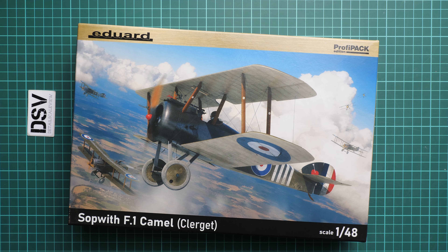Next we continue with the assembly manual. This one is printed in the form of a large color brochure on glossy paper. We have a short history note on the first page, then the parts map where blue color means those parts will not be used — you can see how many parts will stay in your spare parts box. The assembly process starts with the pilot seat — don't forget you can replace it with a Brassin upgrade set — then continues with the cockpit floor and cockpit walls. Here we join the fuselage halves together, and note that some parts do not have to be glued, so pay attention to this.